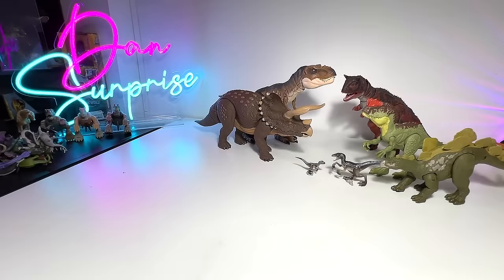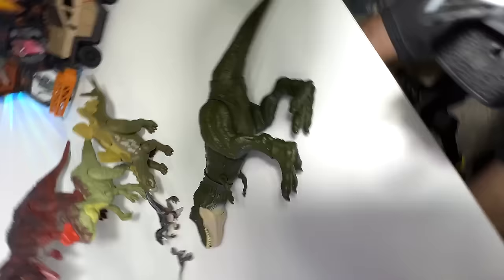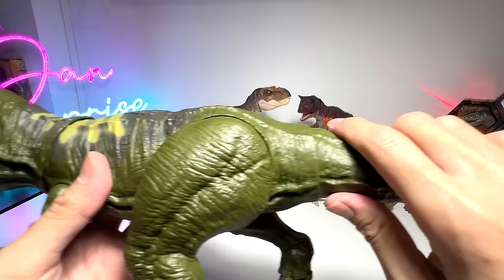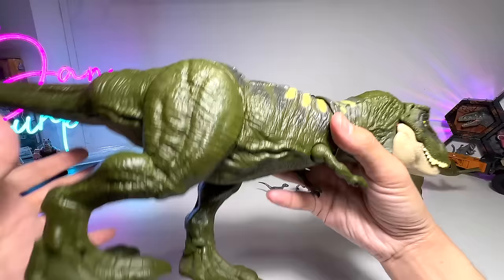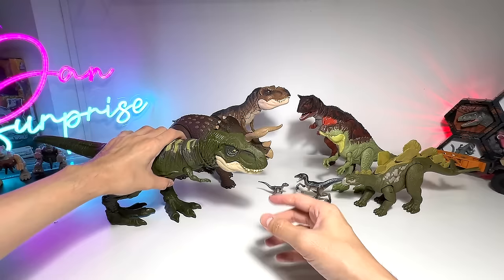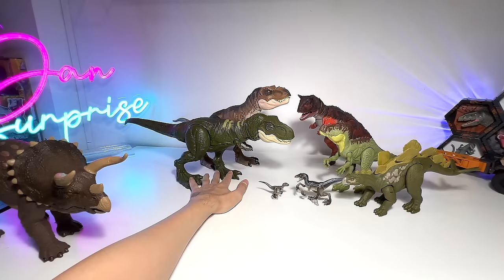This is a T-Rex from the Ambush set. Oh my goodness, my camera just fell off! Hopefully you guys are fine — I hope I didn't give you a fright. I'm not going to cut the video because I want it to be as candid as possible. Check this out — this is a T-Rex from the Ambush set. It's a green T-Rex. It also comes with Dr. Ian Malcolm and a vehicle. Very nice. I'm going to put this right beside the other Tyrannosaurus Rex.